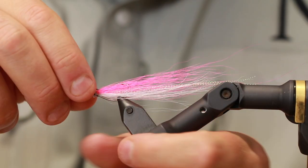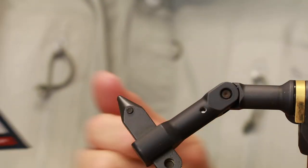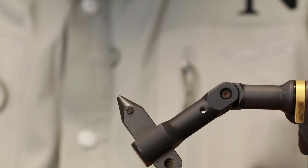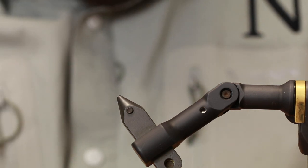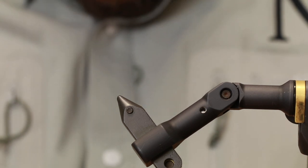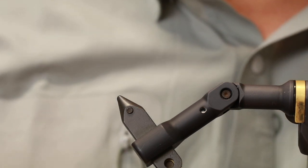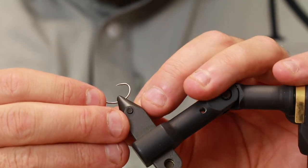For this fly I like the Arix SA 250 hook, because I like the curve it has. It's actually called a curved shrimp hook, but it's really cool for this type of fly as well — for the jiggy. So I'm going to mount this here in the vise.